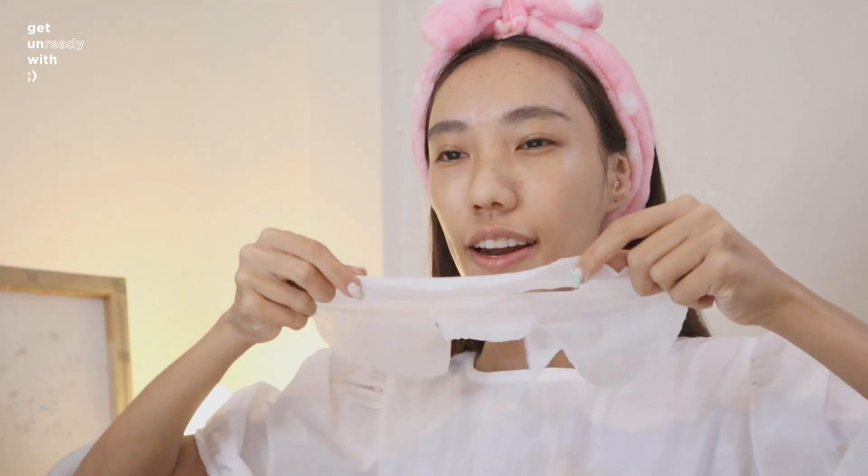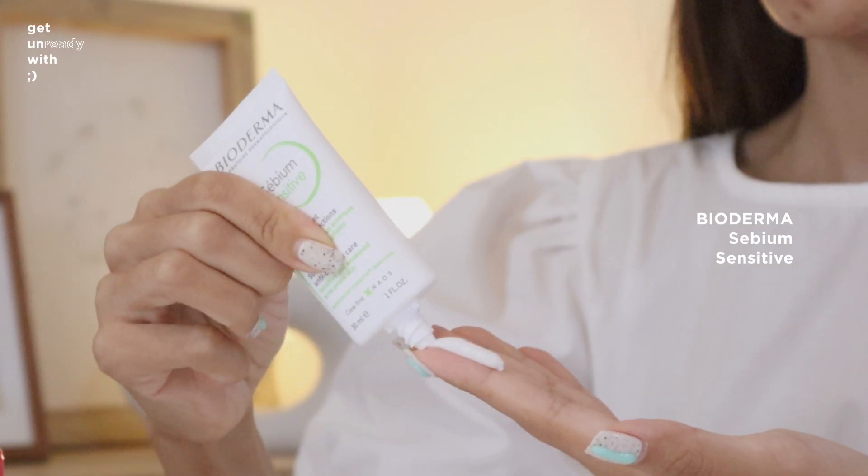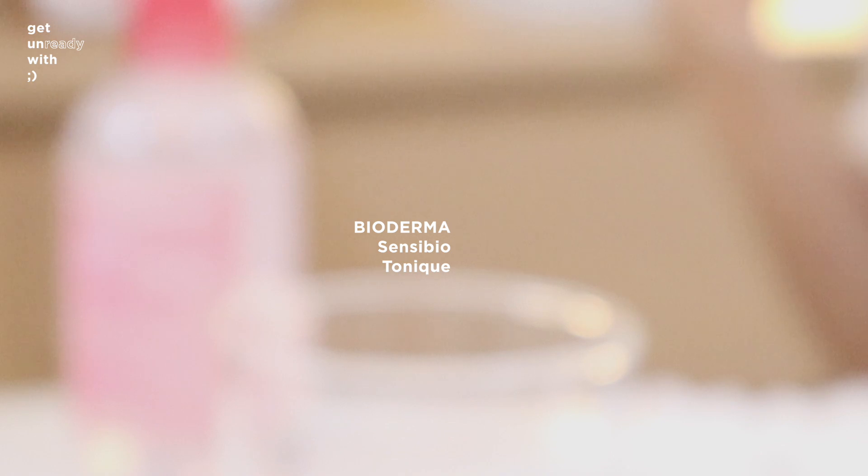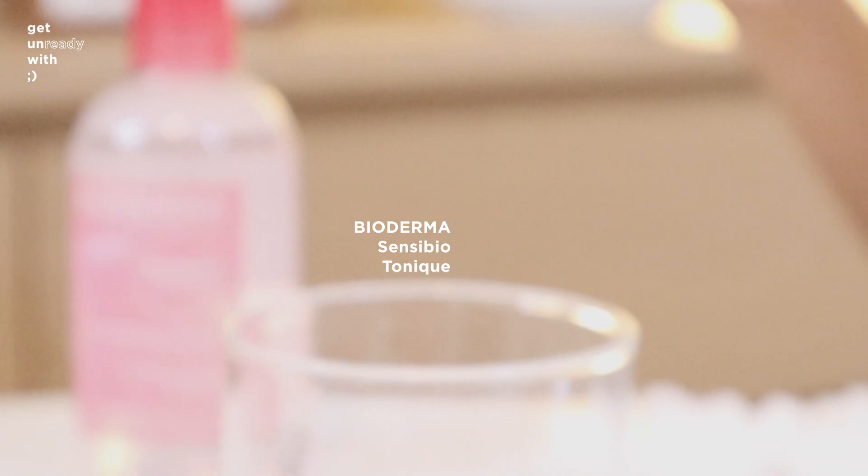After 15 minutes, you can remove or leave the product. When you have sensitive skin, if you find a product that works, you can use this. You don't have to worry about it irritating your skin. I'm going to use a toner — you can use it in multiple ways and for a long time. You can find this product in-store or buy it online on Lazada and Shopee. The price is reasonable.